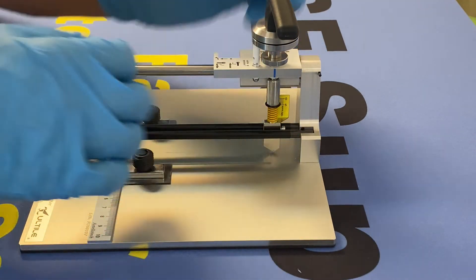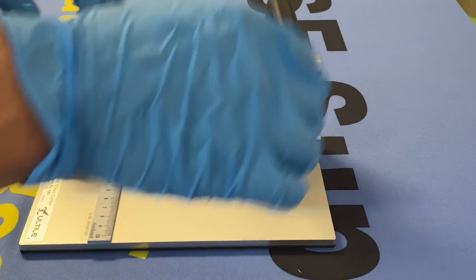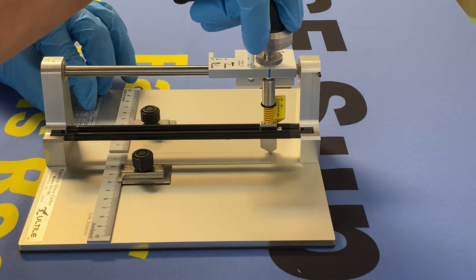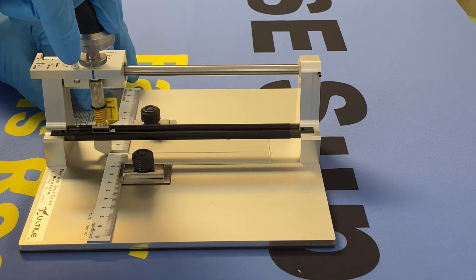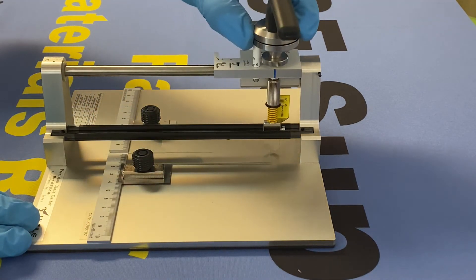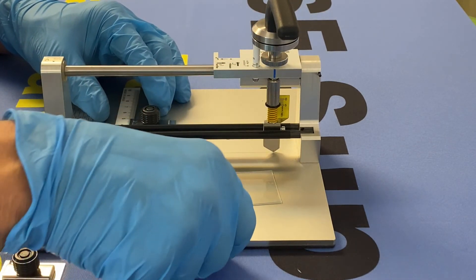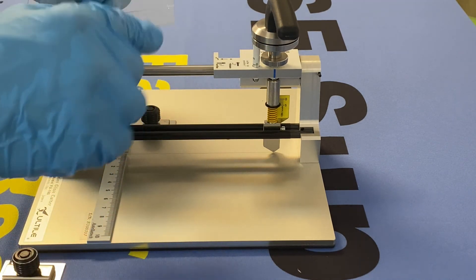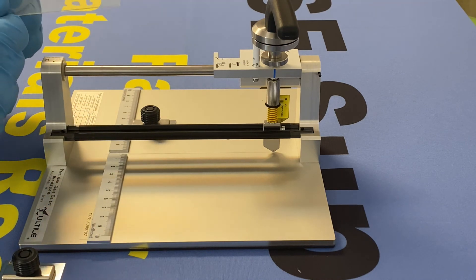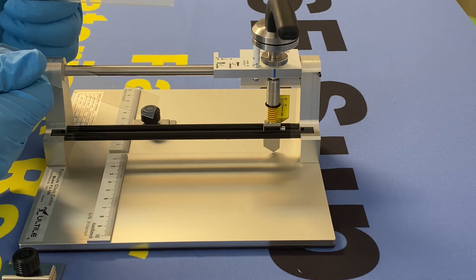You adjust the tension by turning this lower knob. Our carbide cutting tip should be about 0.1 or 0.5. When you're ready to cut, rotate this into place, grab and drag. Rotate, then slide the assembly back. Remove your magnetic substrate holder — you can see the scribe line. From here, you can just grab on either side of the cut and it breaks right through.